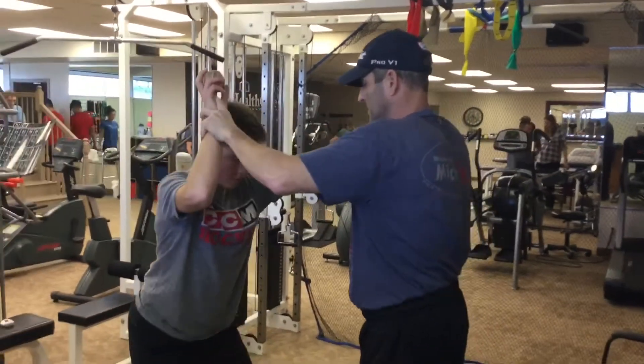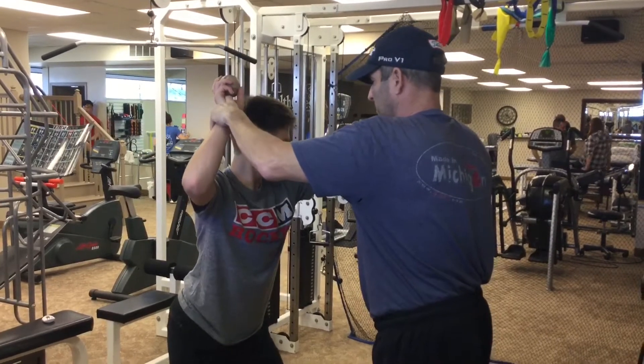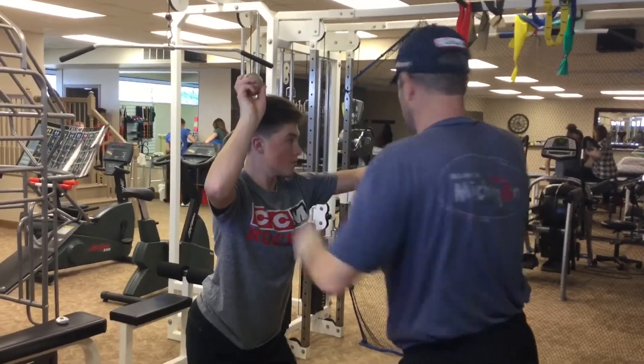Stick your butt out, rotate away, feet further apart. From that position, I want you to take a step and throw. Better. So as a precursor to what we often do, we want to identify what the mechanical fault is and then give positions — strategic positions.